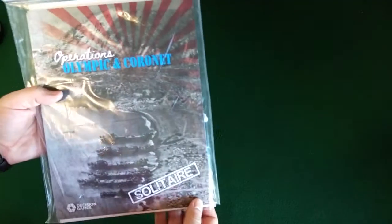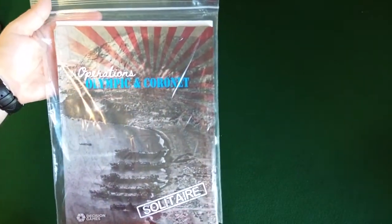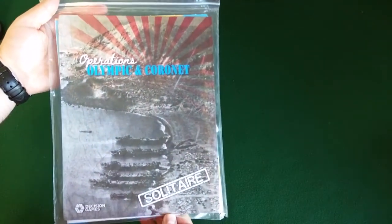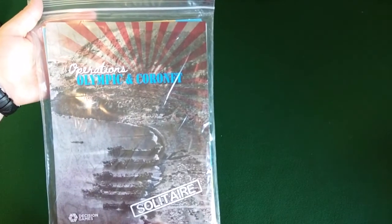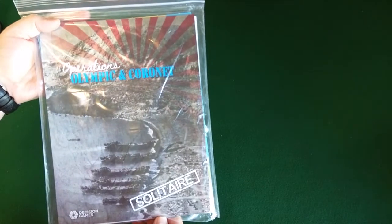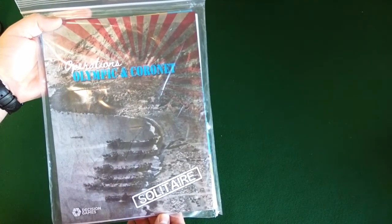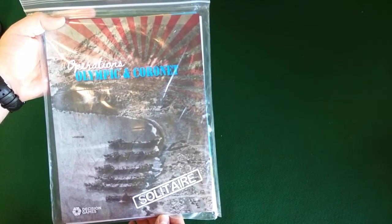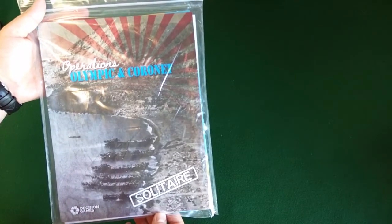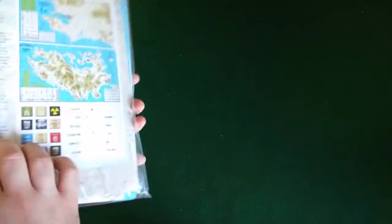Operations Olympic and Coronet from Decision Games. I believe this was a World at War issue number 27 — I was looking at that last night. Both games were released together, sold out, and have been going for a lot of money in the aftermarket on BGG and elsewhere. So they decided to reprint it. This is a new release that just came out maybe a week or two ago.